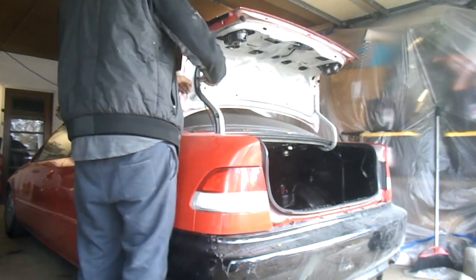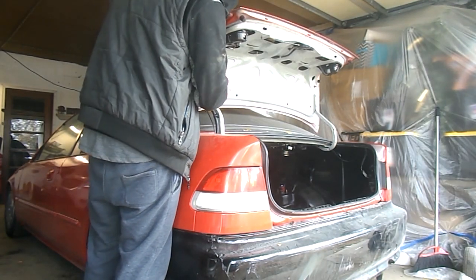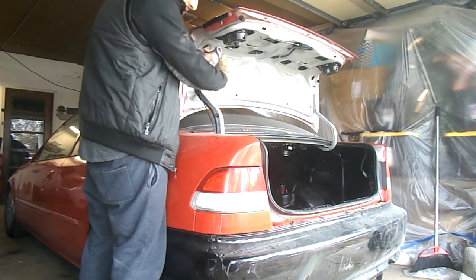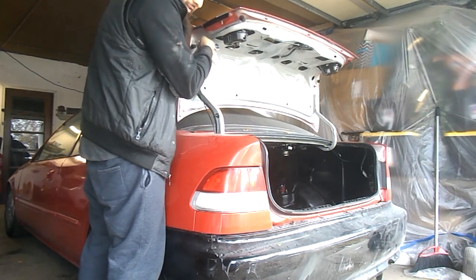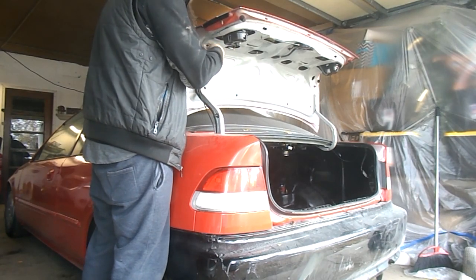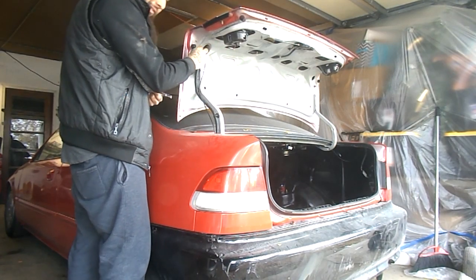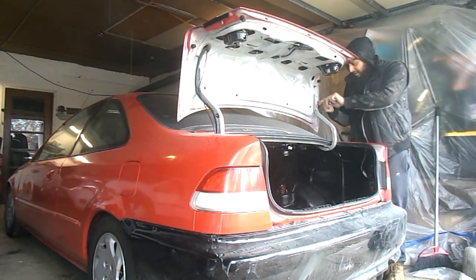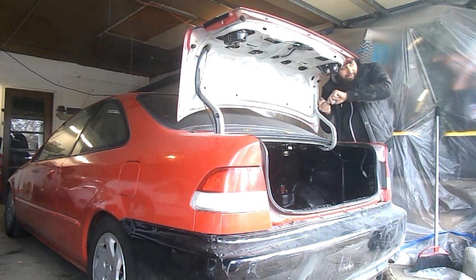I'm gonna go ahead and remove the wing as well — we no longer need to have a wing in there. Basically these next few videos are all going to be about weight reduction. I don't know if this is boring for you guys or if you're pretty interested in this, but the next few videos I'm hoping to crawl into the car and see what I can cut out from underneath.